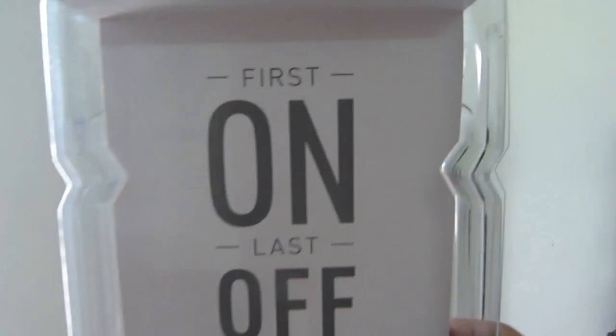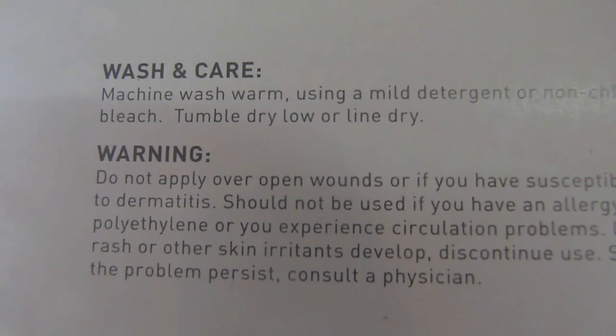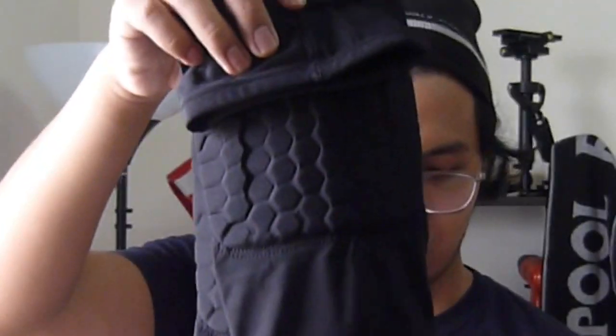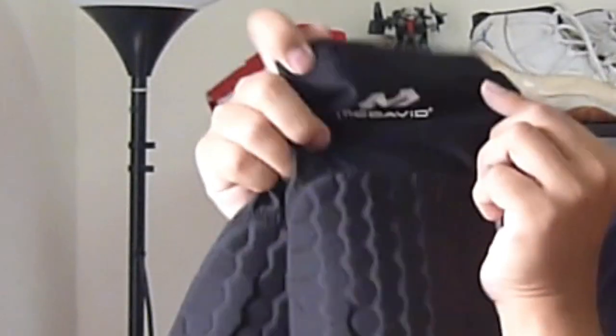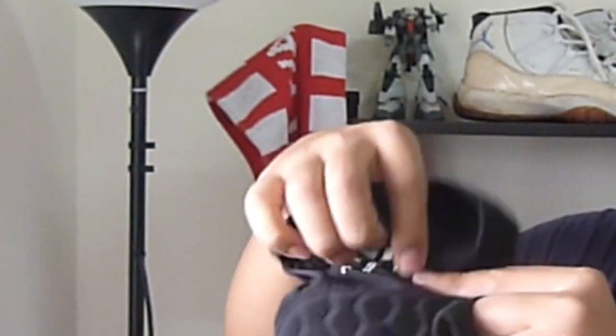Inside is also the 'first on, last off' McDavid logo, along with some wash and care tips. It is a leg sleeve — three-quarter length, covering a little part of the upper knee and the below knee. Here you can see it has a McDavid logo on it.